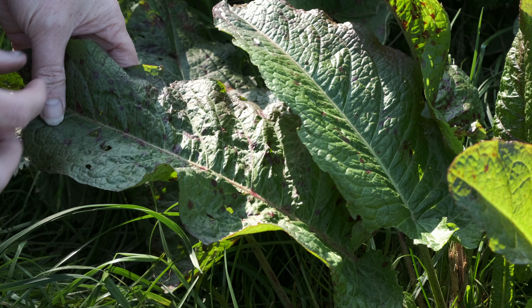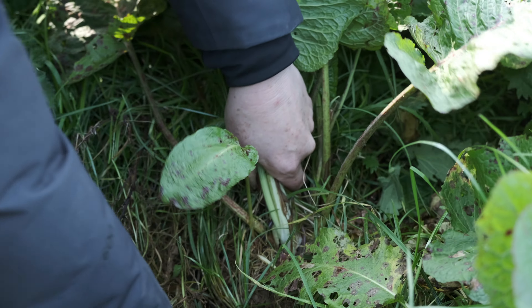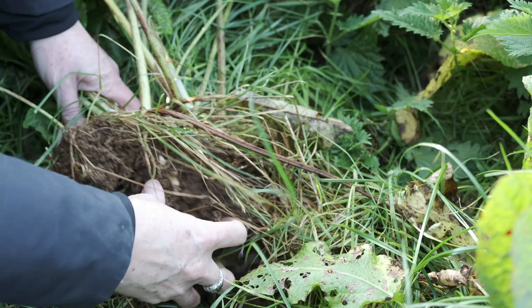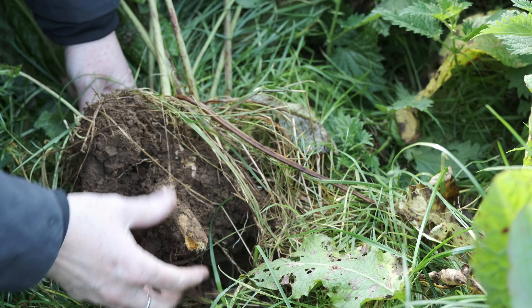Horseradish is also more massive looking than Yellow Dock, and its root — should you get that far to digging it up — is white, unlike Yellow Dock which has a vibrantly mango-coloured yellow-orange root.